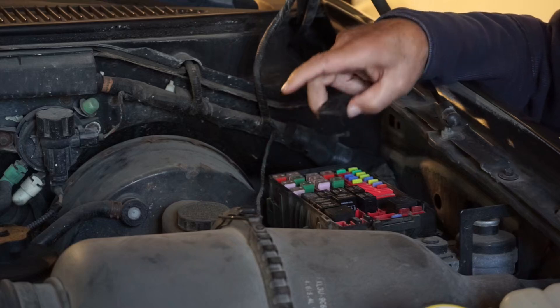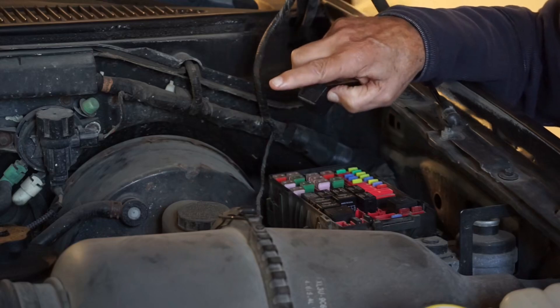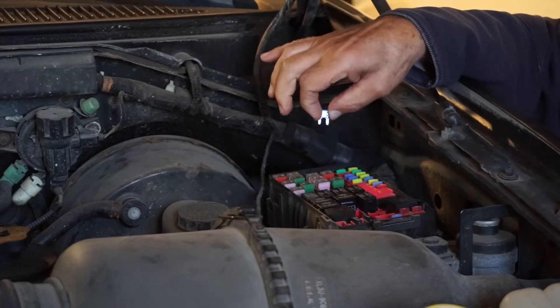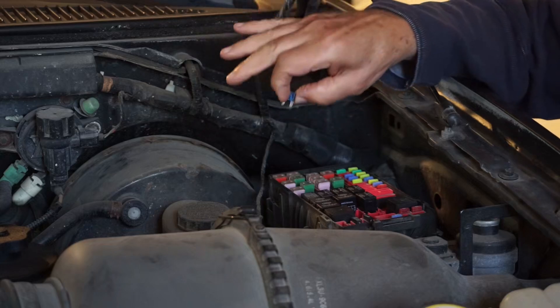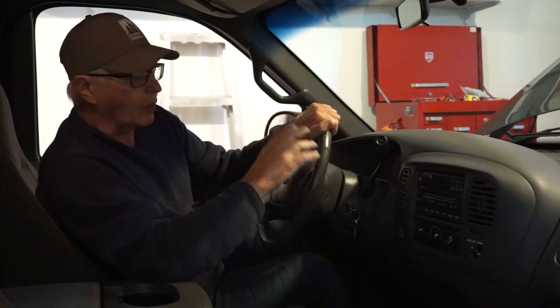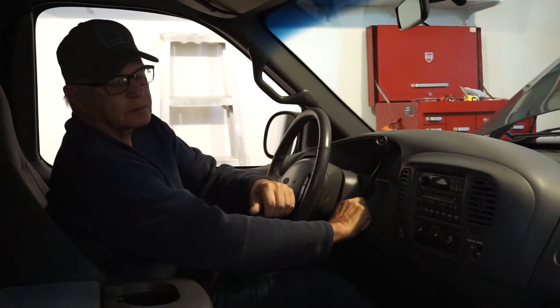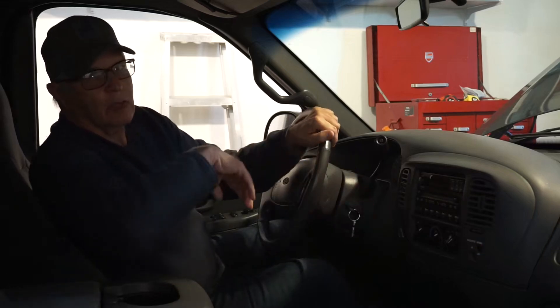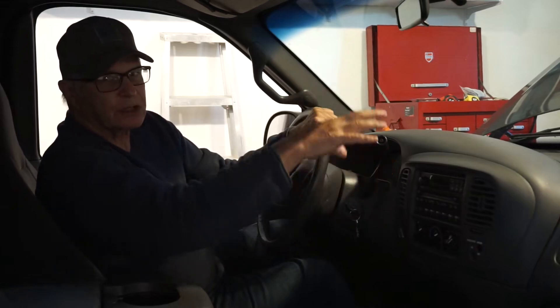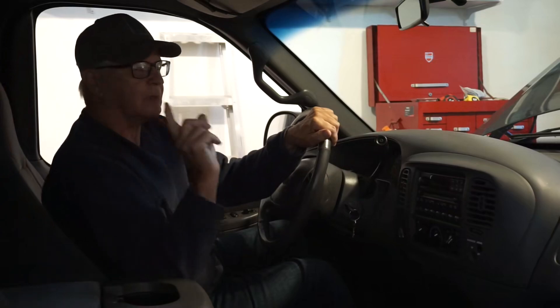So I took the fuel pump relay out and ran the engine until the fuel rail depressurized. Then I pulled the injector fuse to disable the injectors. The engine is an air pump, so at wide open throttle we're circulating fresh air from the intake through the engine, through the exhaust manifold, through the entire exhaust system. Let's go take a look at the tailpipe end.